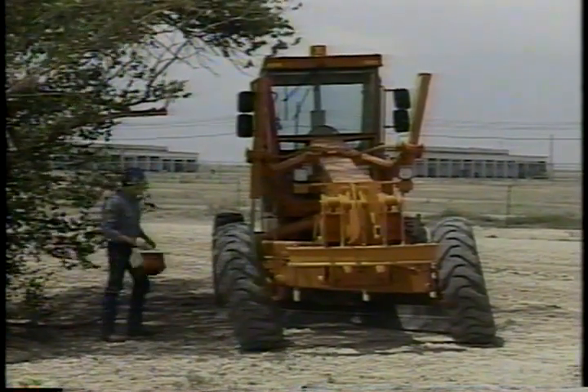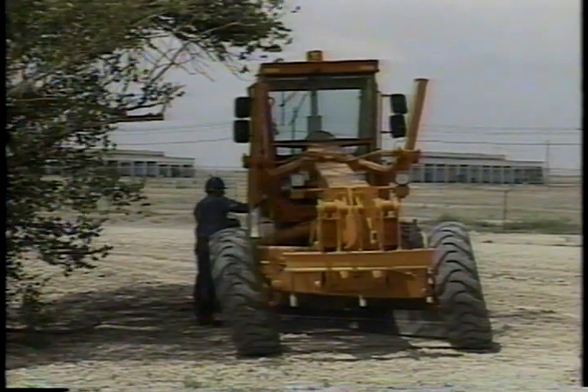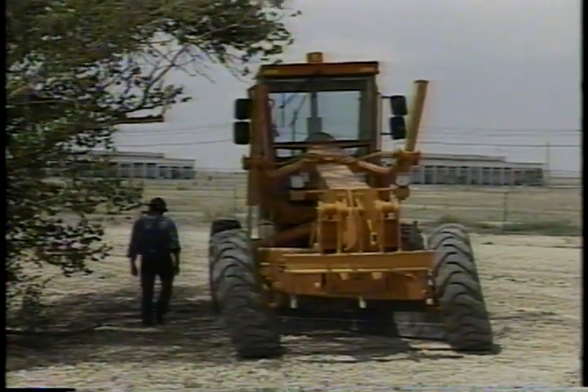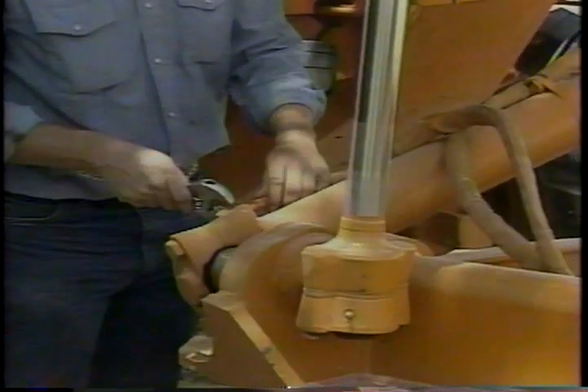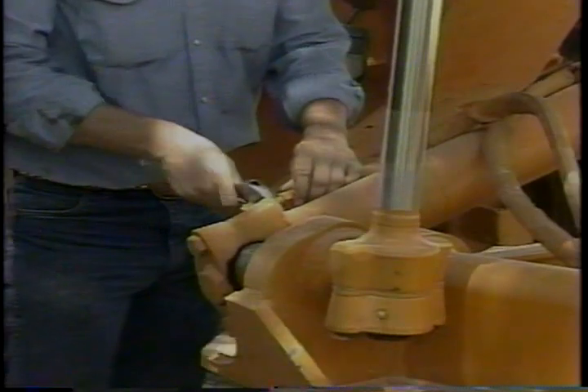Whenever you stop during the day, it's a good idea to give the whole machine a quick once-over before you get back to work. Check it again for leaks, loose parts, and so on. If something's wrong, either fix it yourself, or if there's a major problem, shut down and tell your supervisor.